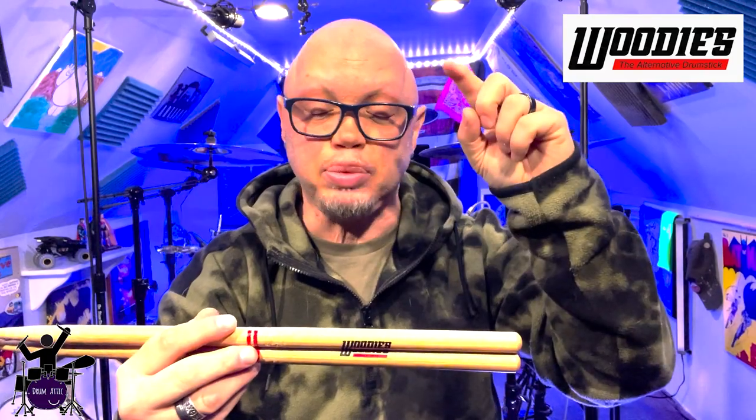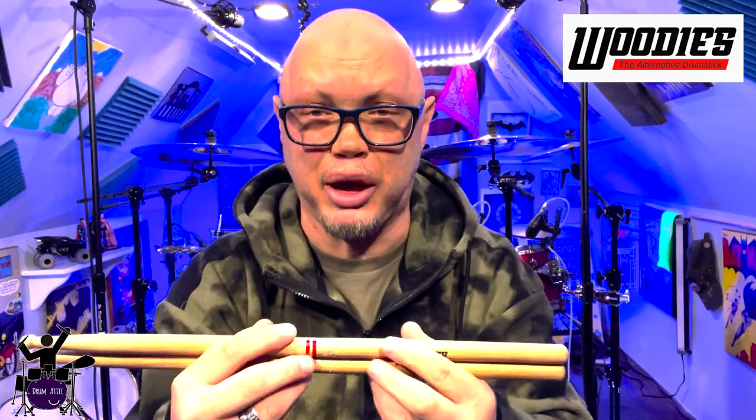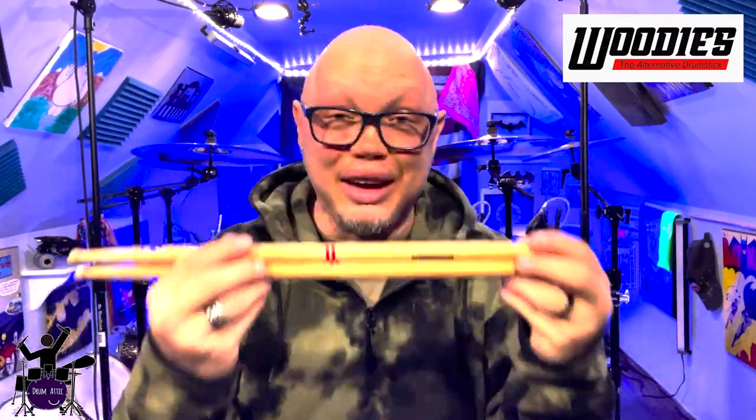Also, there's some talk about maybe doing a subscription-based thing, which would bring the cost per stick down, which I think is a super dope idea. I don't know if anybody else out there is doing that with drumsticks. But as drummers, the most consistent ongoing expense is sticks — sure, cymbals and heads too, but those are not as frequent of purchases as drumsticks are.